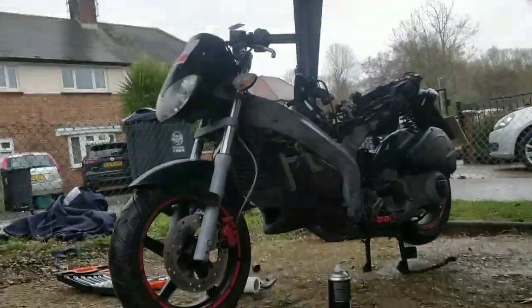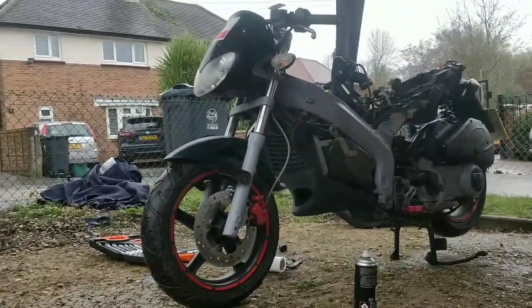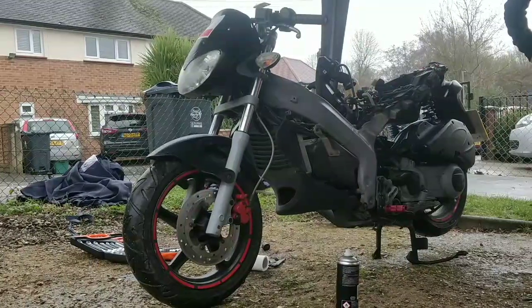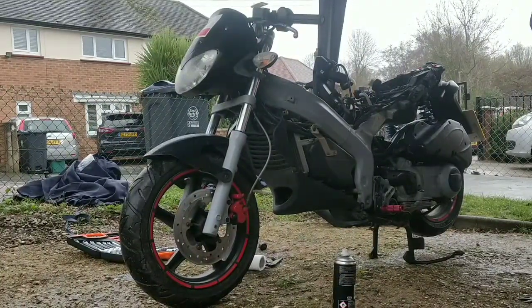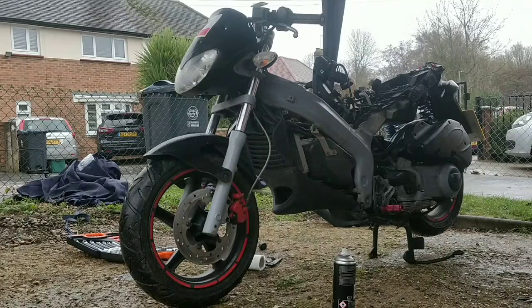Alright guys, check this out. All we did was swap the coil wires — to be fair, that's not all we did. We've cleaned all the wiring on the bike and we swapped the coil wires back over because we weren't sure. Let's see what we get.